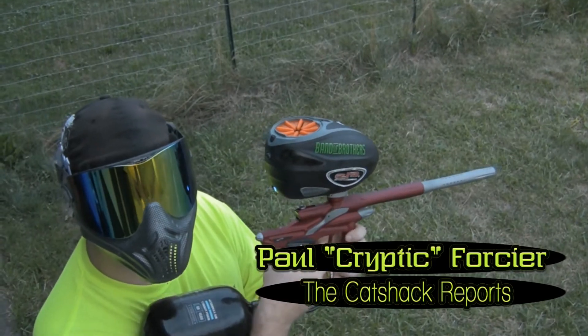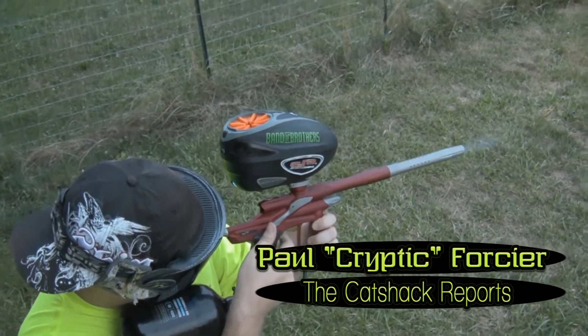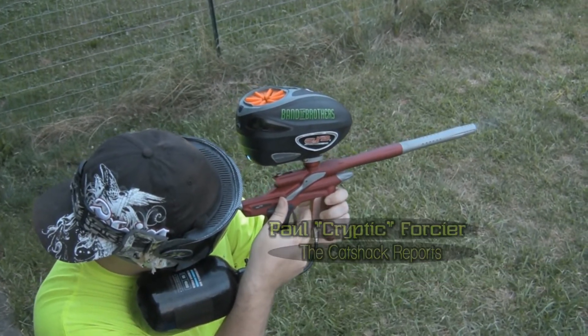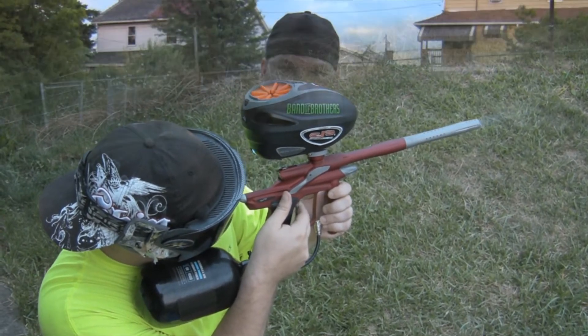Test fire of the Spine Gorilla Pink DP FX. This is Cat Shack Reports doing a product review on the Spine for the Dye Rotor. These are $25 with a lifetime guarantee. They come in pink, orange, clear, red, and black.